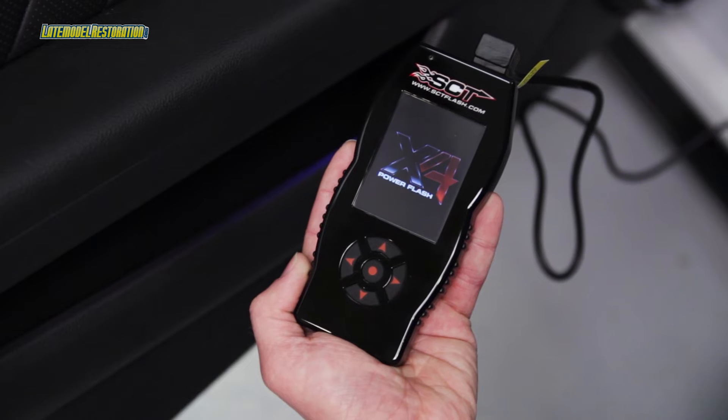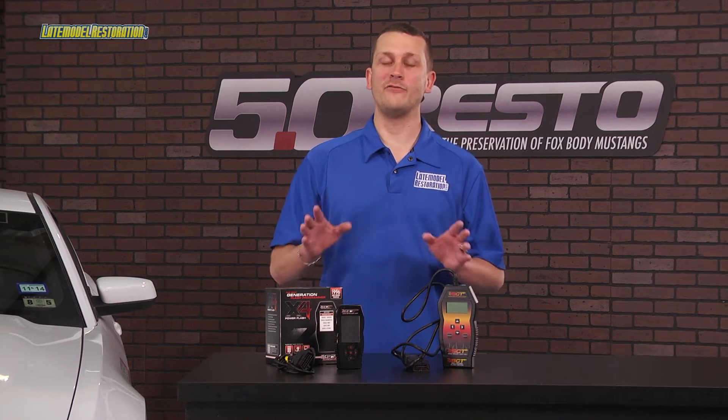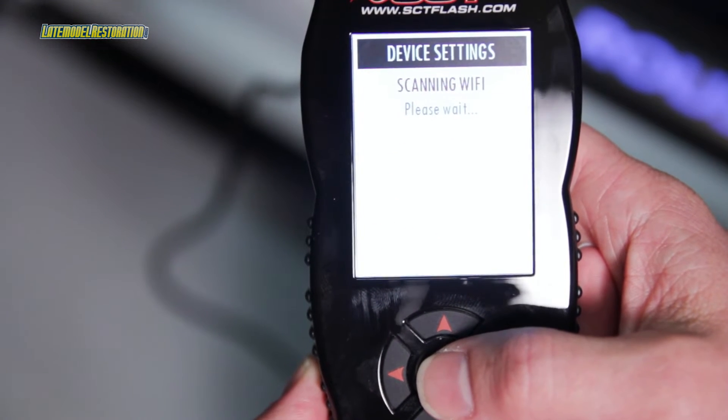SCT even added in a nice Wi-Fi feature, allowing you to connect the X4 to your wireless network and download updates without ever having to connect the device to your PC or laptop.